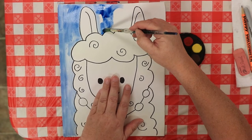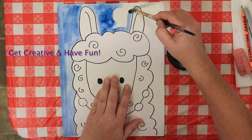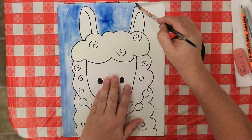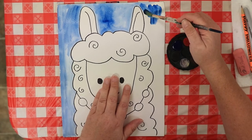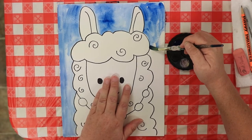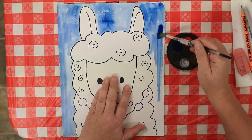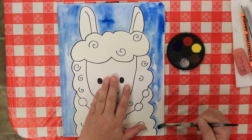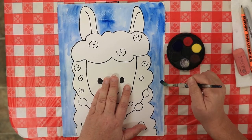You can use any color for the background — purple, green, red — whatever your favorite color is. If you accidentally get it into your llama, it's okay, I promise it's not the end of the world. The purpose of art is to have fun and enjoy doing it. Take your time — I'm trying to be quick so you can see everything that I do.